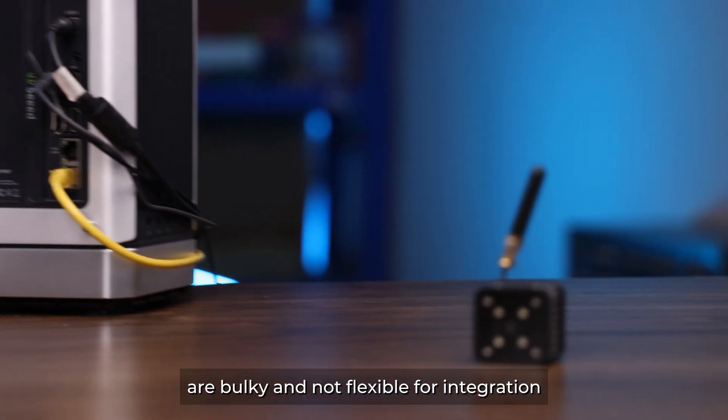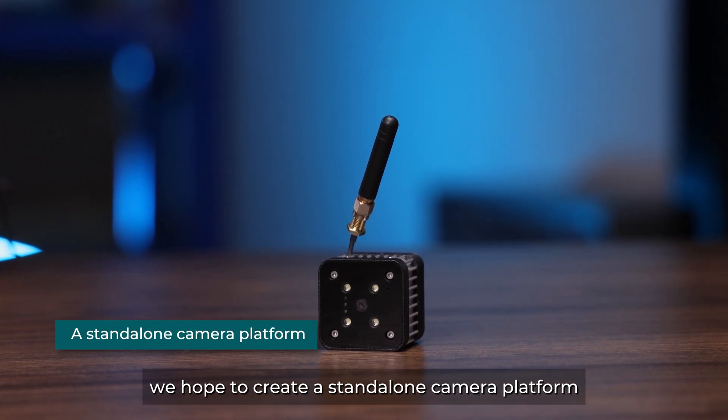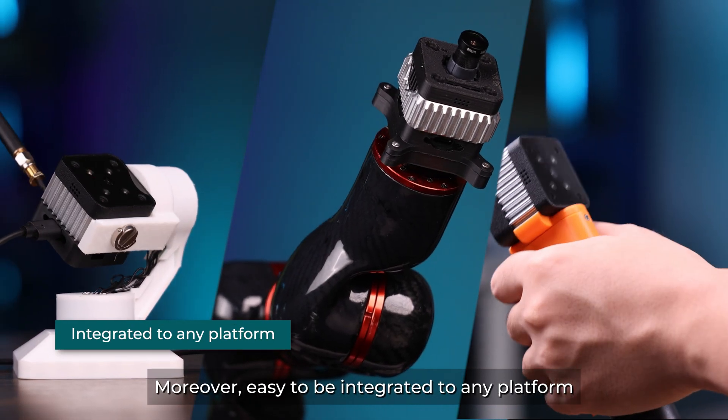Traditional setups are bulky and not flexible for integration. We hope to create a standalone camera platform. It's compact and power-efficient, and easy to be integrated to any platform.